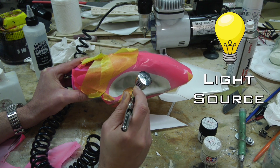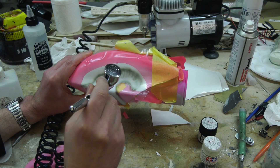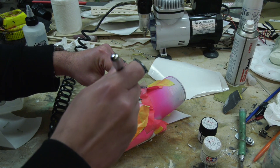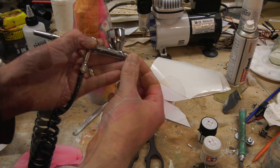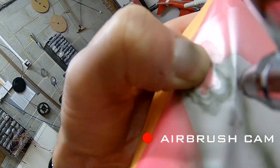Let's choose our light source to inform us where the highlights and shading should go. We can also make use of other everyday items to make interesting textures — such as this wood screw. For finer details we can produce thinner lines by removing the nozzle guide to get closer to the work.